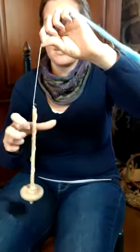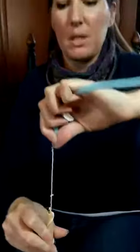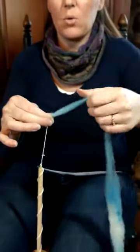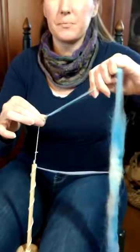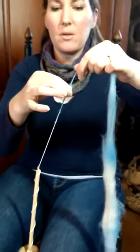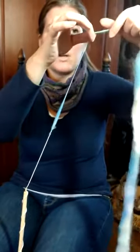Then you want to put spin into that leader string in a clockwise direction — always in a clockwise direction. Keep spinning it, getting tons of spin into that leader string until it starts to telephone cord up — there's so much spin in there. Then you'll take your right hand and you're holding back that spin so it doesn't get into your fiber supply. If that spin gets into your fiber supply you will not be able to draft it. Slide that up and you can feel the twist following your fingers up into the fiber supply.